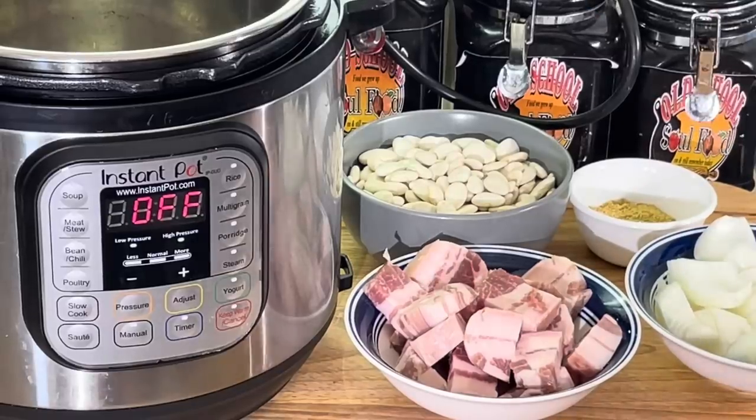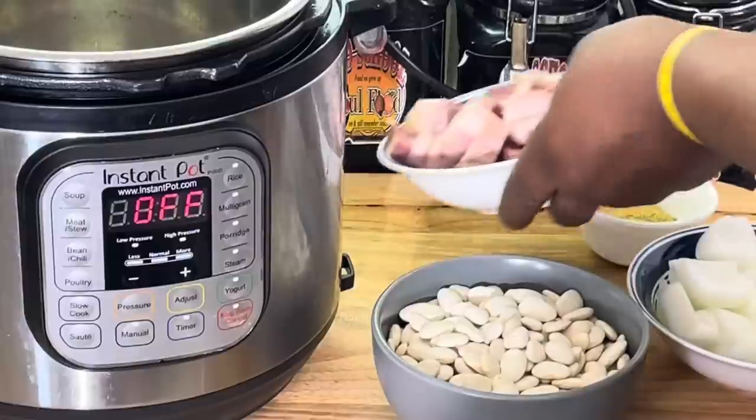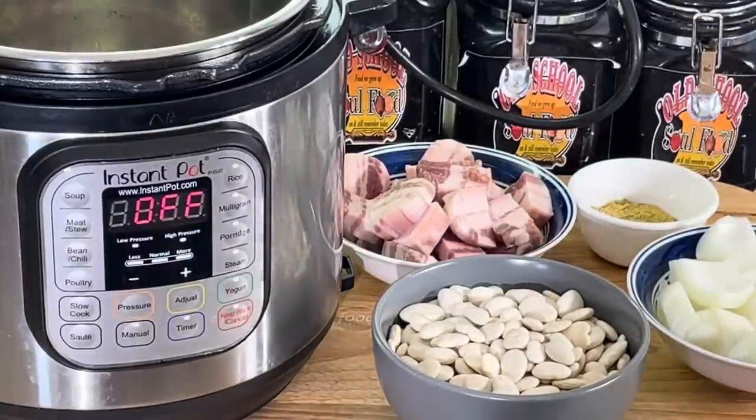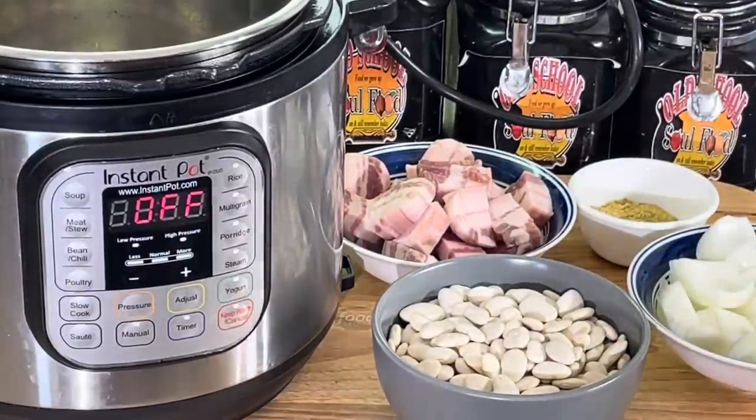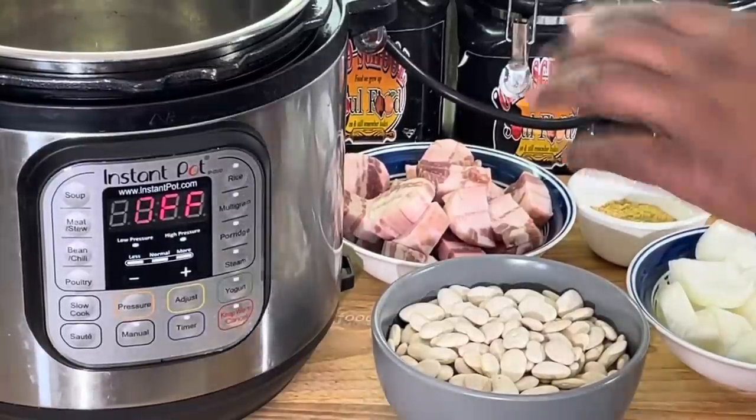I'm gonna show you how to make butter beans with salt joe — as my mama would call it, salt bacon — in about 50 to 55 minutes. I'm gonna set it on, and yeah, it don't take long at all. I'm gonna show you the process, how it is.